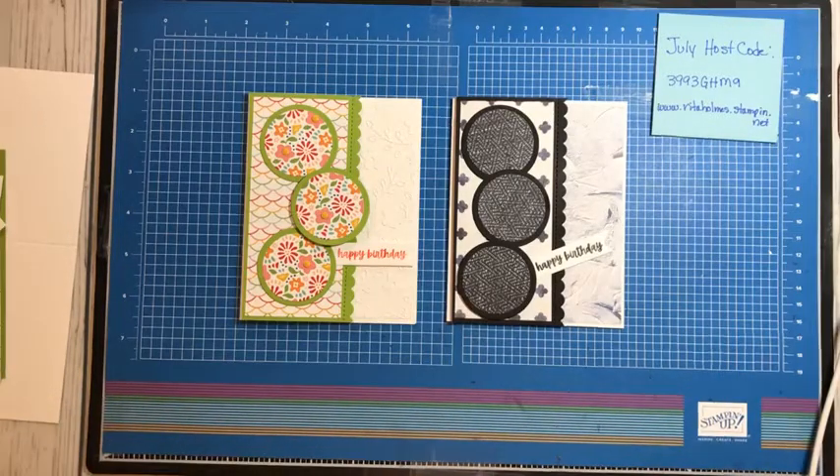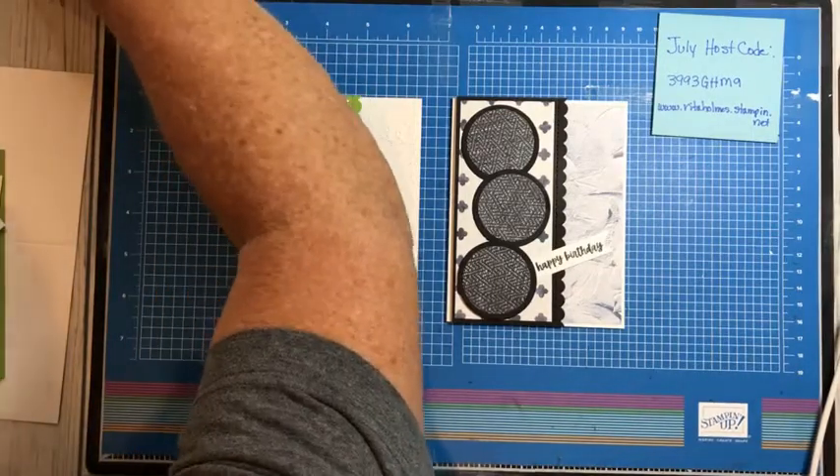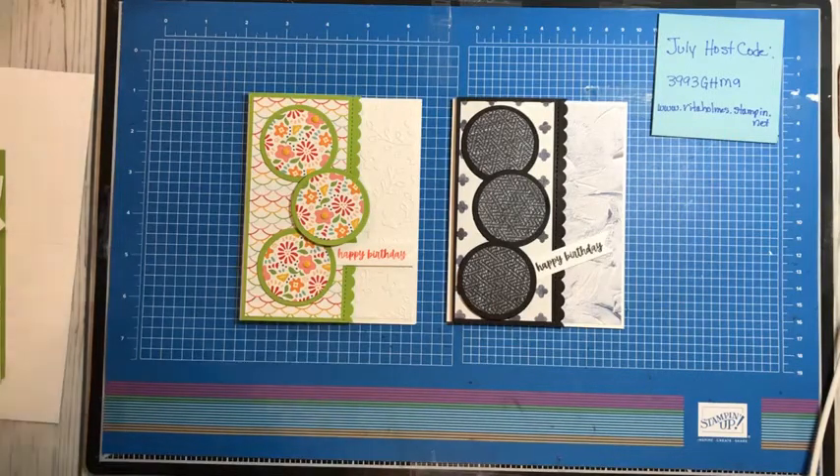Hi everyone, this is Rita Holmes, independent demonstrator with Stampin' Up!, and I would like to invite you to watch my video tonight. I'm setting up my iPad right now, making sure that you all are going to be able to see me. And so I got that all done, I do believe.